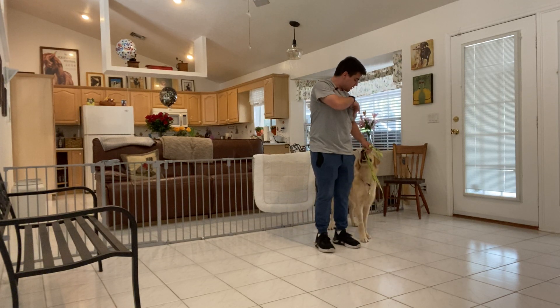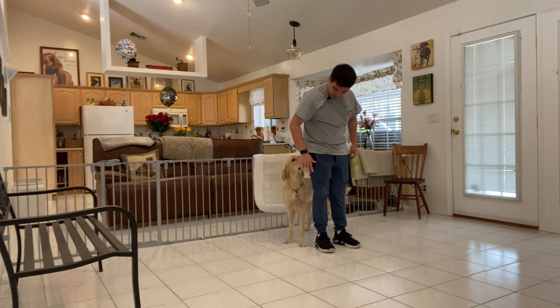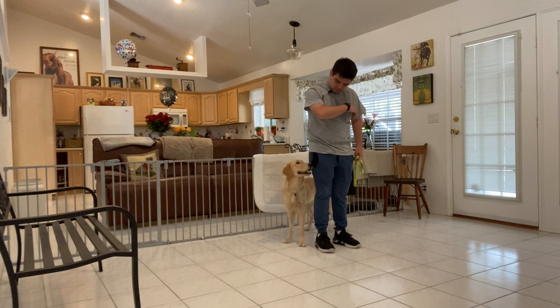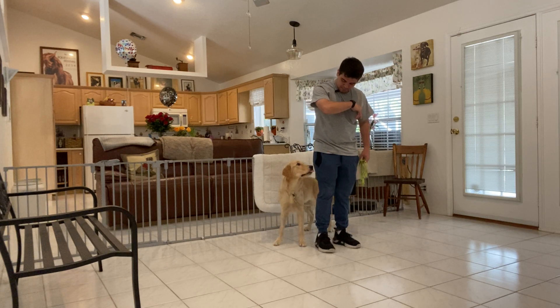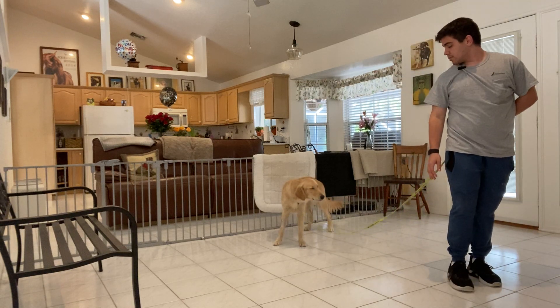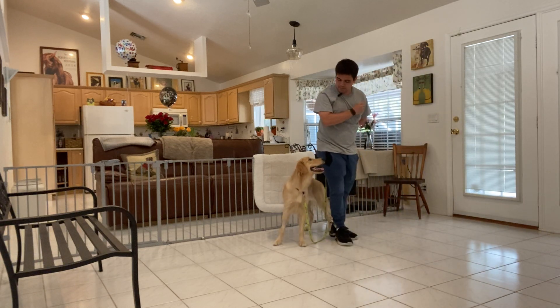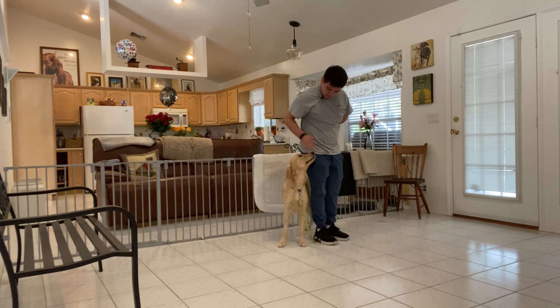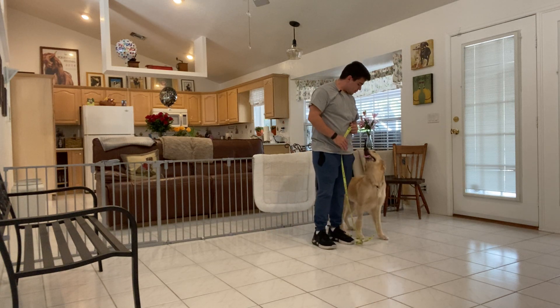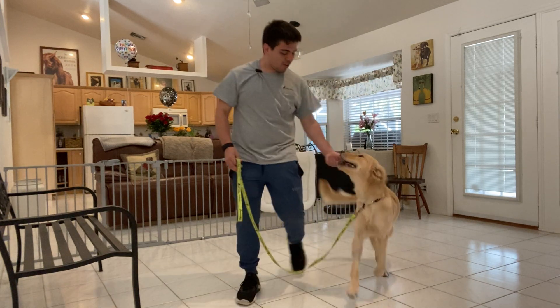Stay. Sadie, back. Stay. Yes. I'm going to make her wait a couple seconds. Yes. Stay. Tap on the head. Sadie, sit. Good girl, Sadie. Release. Good girl. What a good girl.